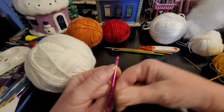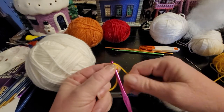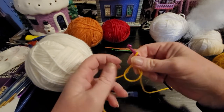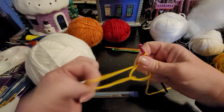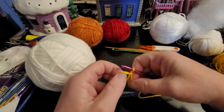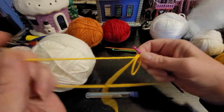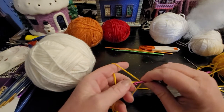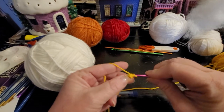I kind of like to have a loop to pull it through, and this is where I have a hard time — I just usually walk it through. Watch me struggle! So however you do your magic circle, or you can chain two and go back to your first stitch and do it that way.